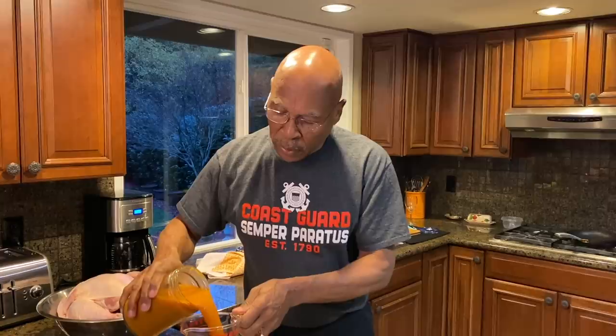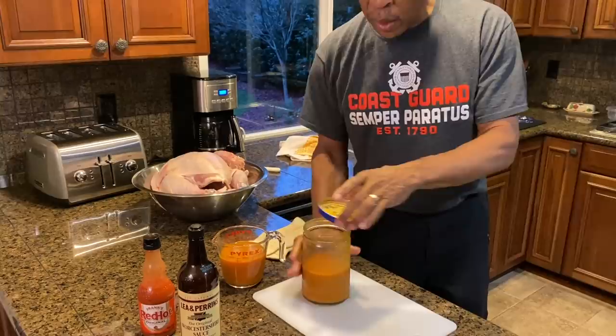Once I shake it, I like to open it and transfer it to another container, because most likely I won't use all of this and I can refrigerate it and use it or freeze it.